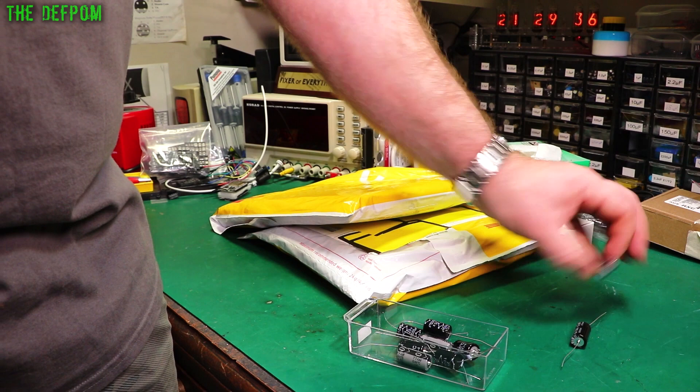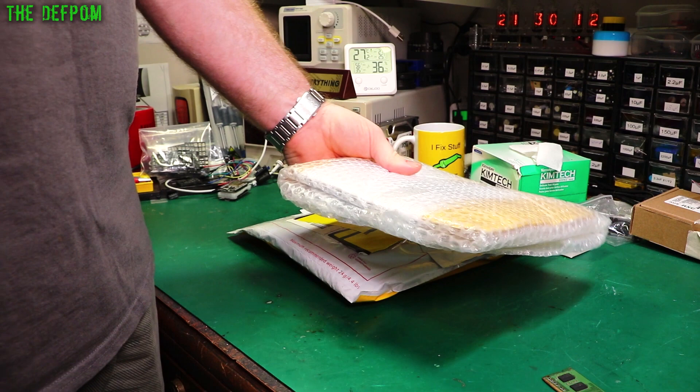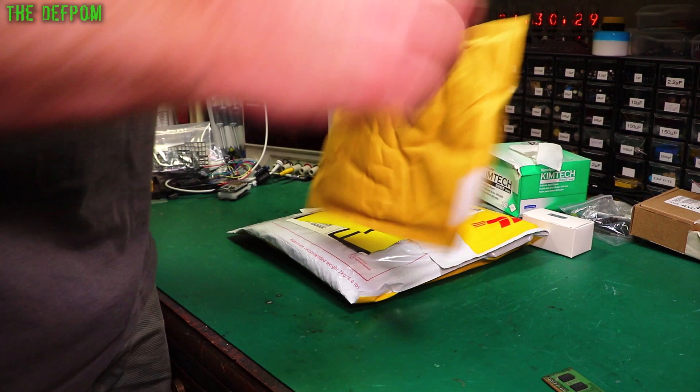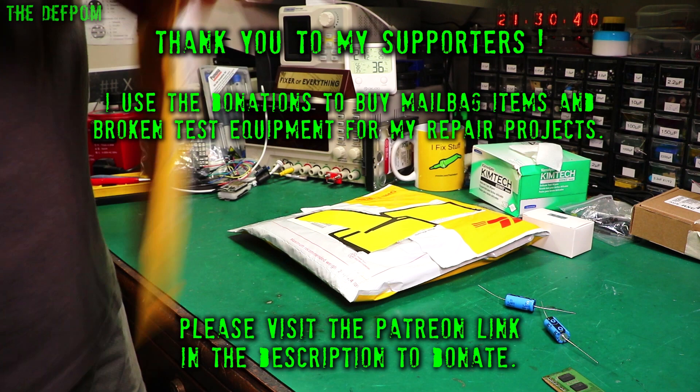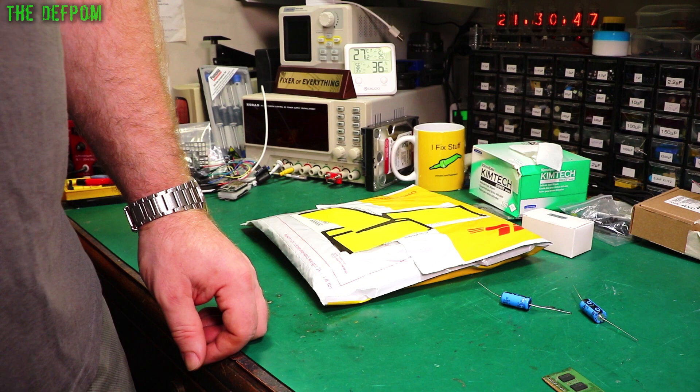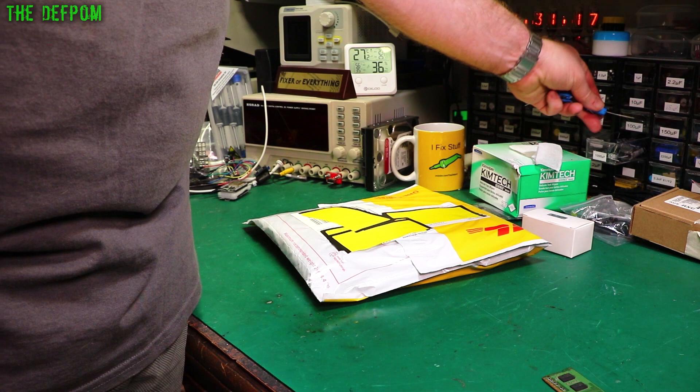Let's see what's in the next one. There are some more capacitors — two more. 25 volt, 1000 microfarad. Why am I getting three different brands of caps? It turns out I did actually order three different types of caps — maybe different prices, different availabilities, different time frames. I'll get some a bit sooner. That's fine.